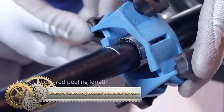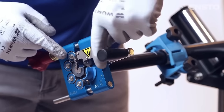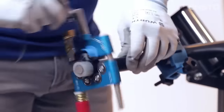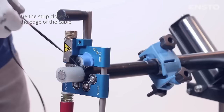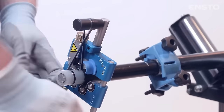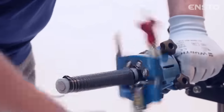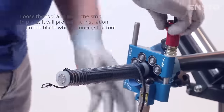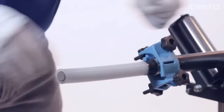Ensto's ST-308 insulation removal tool is specifically designed for peeling the bonded insulation screen off medium-voltage polymeric insulated cables. With features like adjustable peeling depth, ball bearings for smooth turning, and a separate stopper to prevent over-peeling, this tool ensures a safe and efficient process. The method involves cleaning the cable surface, positioning the tool, adjusting the depth, peeling by rotating the tool, and checking for a clean surface. Optional grinding of the insulation edge can be done for enhanced electrical stress control. Ensto's tool and method are crucial for the proper preparation of MV cables for termination or jointing.